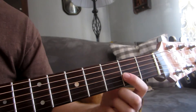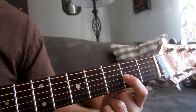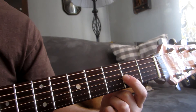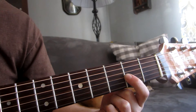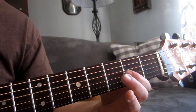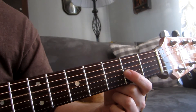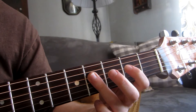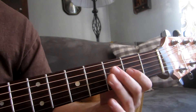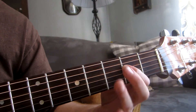So for the first part, it's just a D power chord twice. And then we move up the string. So it's D power chord twice, 0, 2, 4.